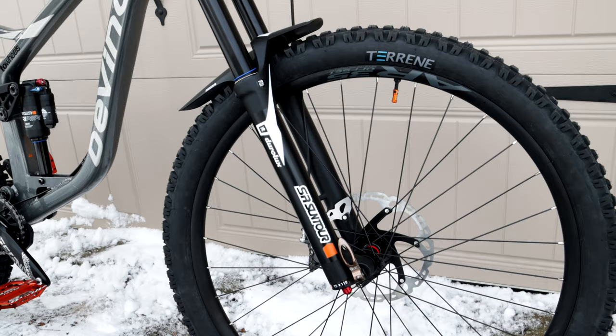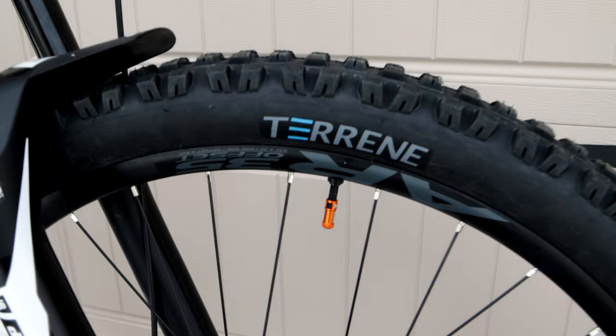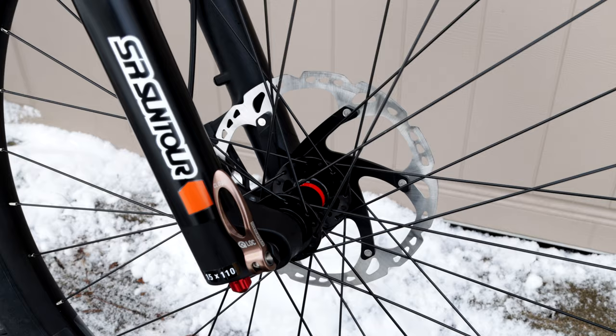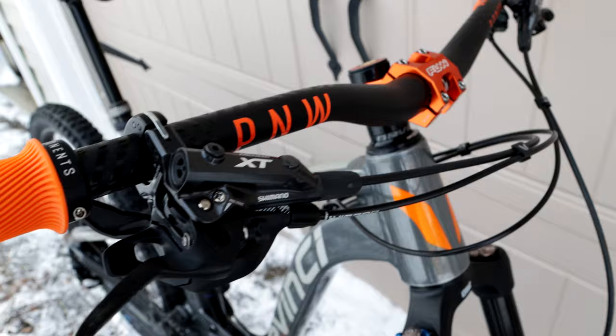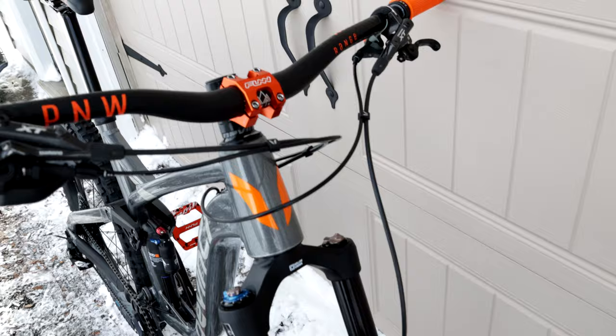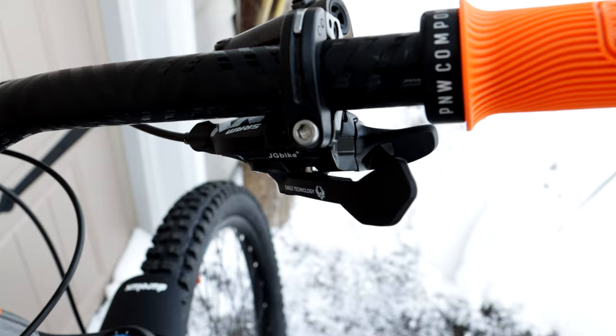Up front we're running the Suntour Duralox 36 at 170mm. Tureen Chunk tires, 29 by 2.6 on there. Shimano 203mm Icetech rotors, made it up to the XT 4-piston brakes — I got those used off Pinkbike. PNW Range handlebar and a fun MTB stem. I might replace this front brake cable — it's a little short but it's functional.